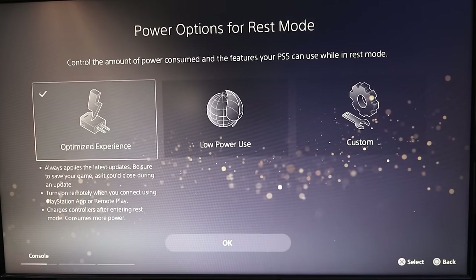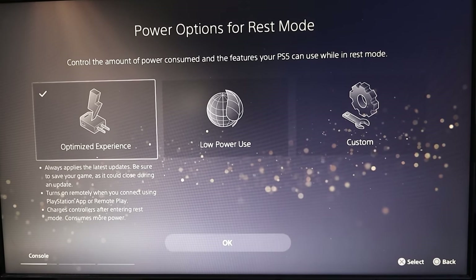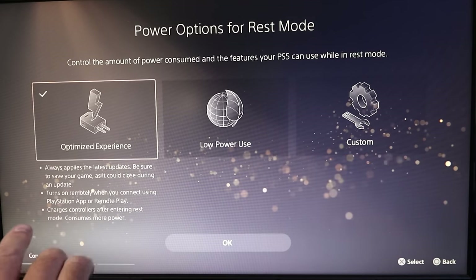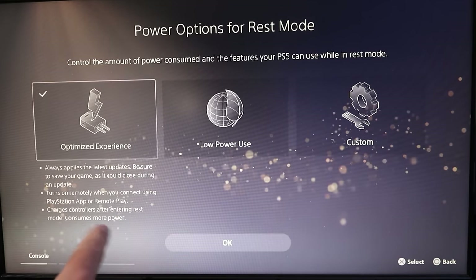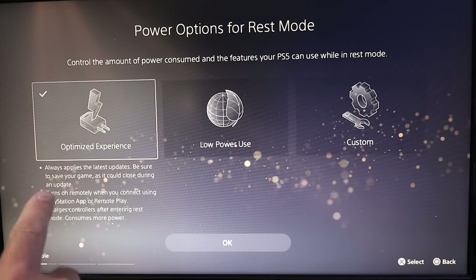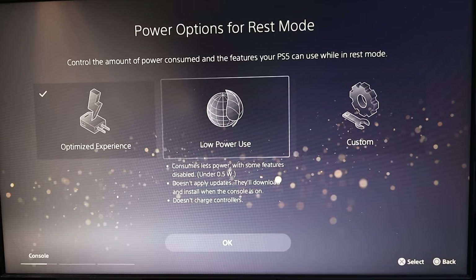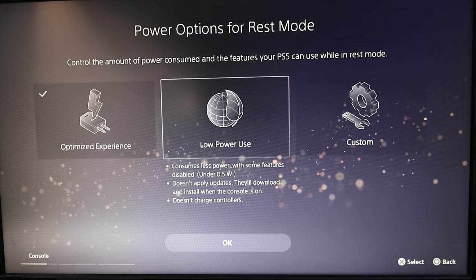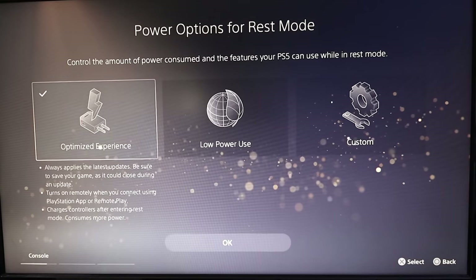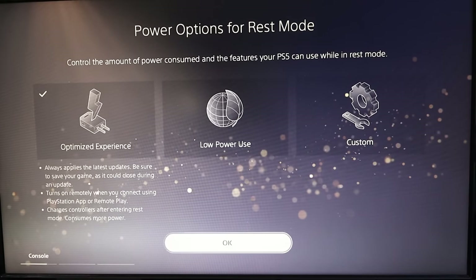It's gonna give us different options for how much power it uses. There's the Optimized Experience, which automatically gives you the latest updates, turns on remotely when you connect to it using Remote Play, and charges controllers in rest mode. You've also got a Low Power Usage option, which is the lowest power option, and then there's a Custom option as well. I'm gonna do the Optimized Experience, so we'll just hit X on that and then hit OK.